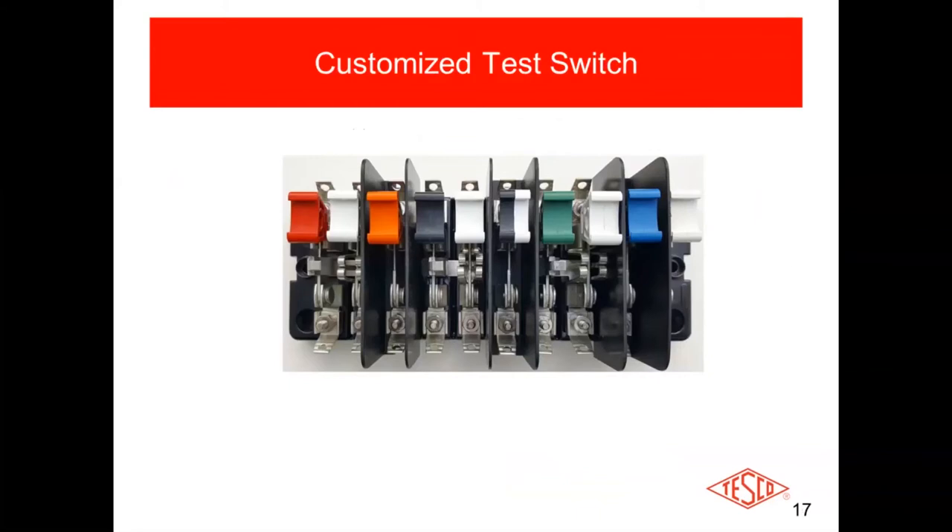This is one example of a customized switch for a particular customer — the type whereby the currents and potentials are interposed. Wherever the barriers are in the center is the potential. You've got your two currents: the first being your shunt, which pulls down and shorts the CT secondaries, then you open up the test jack, put in the test plug, and push that switch back in — now the device you're using to test the CTs is in circuit. Then you've got your next potential and next current pair, your next potential and next current pair, and on the far end the white one is your neutral.